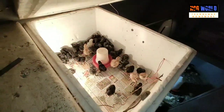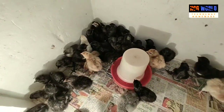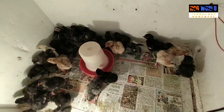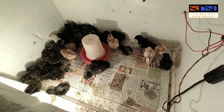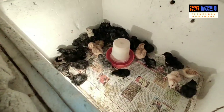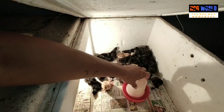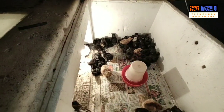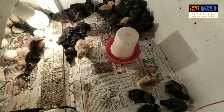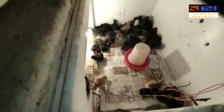I have two parts in my incubator and I am using this part as a brooder. As you can see, I have put a drinker and some food on the floor.